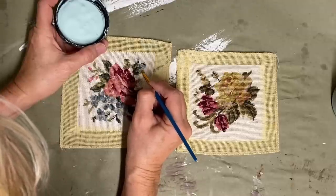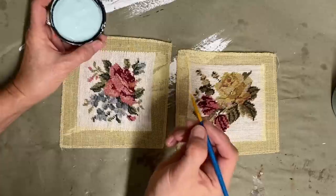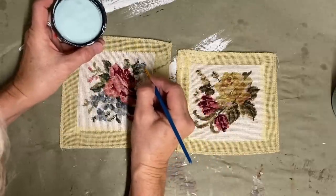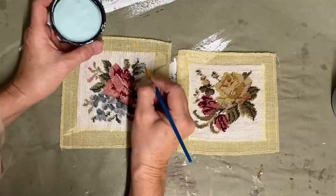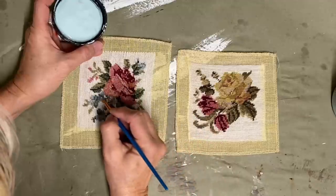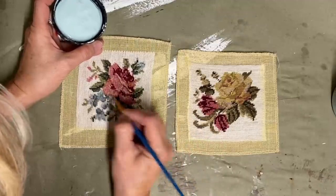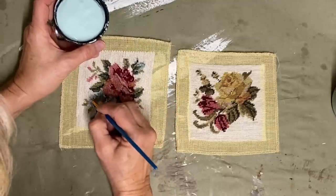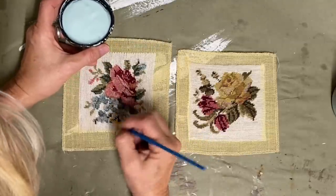It's easy to tell on this one where I need to add my color, and I'm going to leave a lot of that shading. If I were to paint it in solid, it would take away from the detail that's in it. So I'm just going to add just enough here and there so you can see this color — I just want to add touches of this color to my bathroom and I don't want to overdo it.